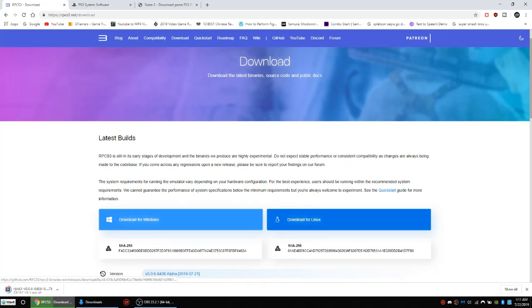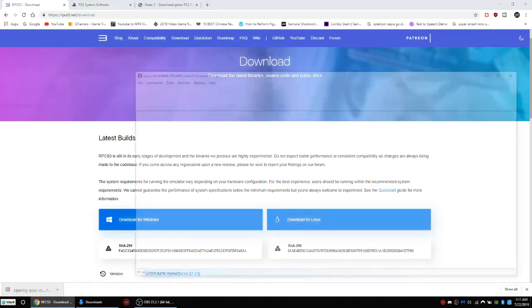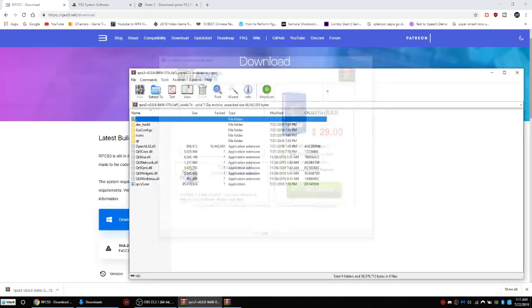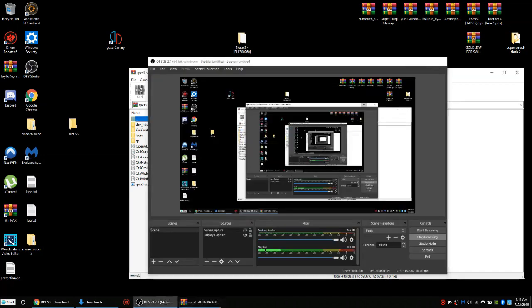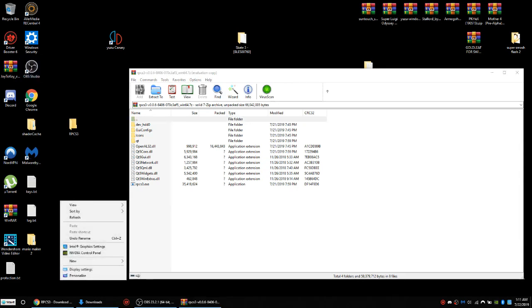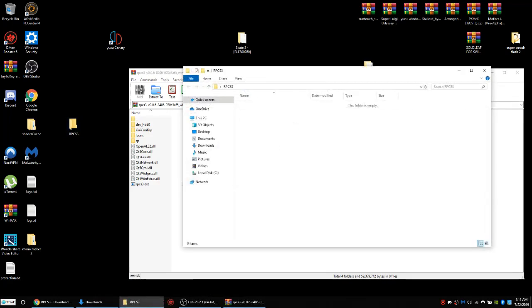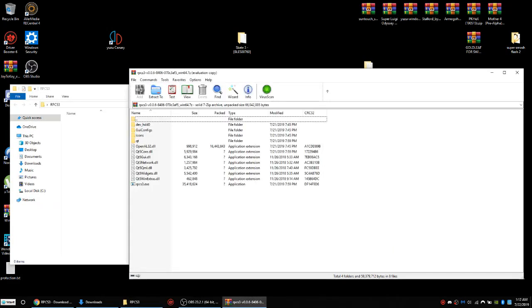I'm going to download it. Wait for it to load and finish downloading — it's going to take a couple seconds. And after that, I'm going to open up my file. You guys are going to need to make a new folder on your desktop. Left click, go to New, and press Folder. Name it RPCS3 or whatever you want. Now I'm going to drag my file to my empty folder.